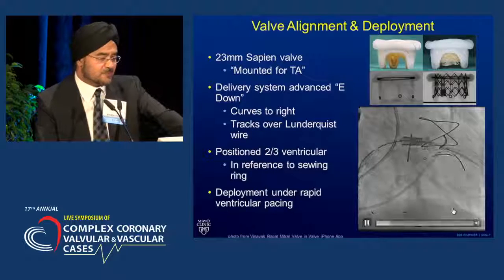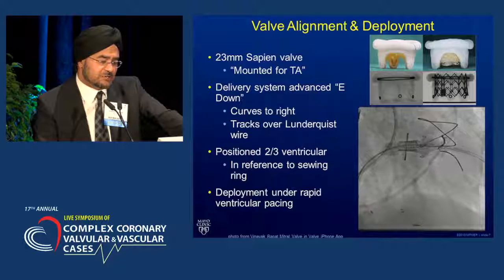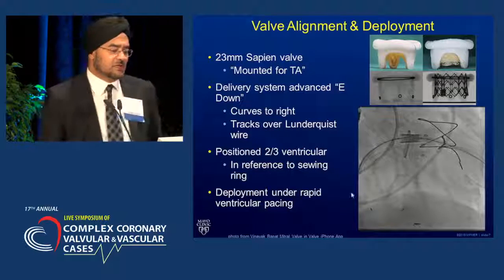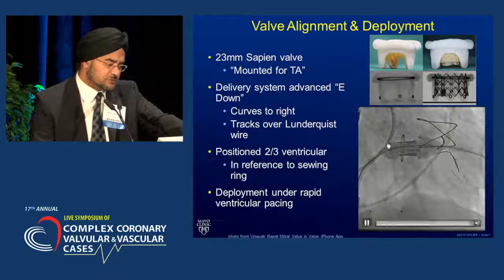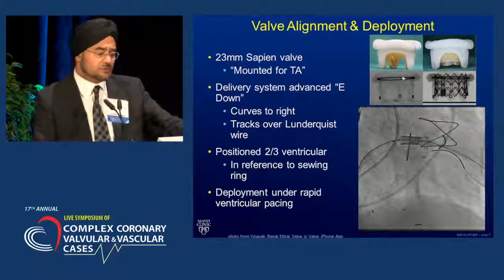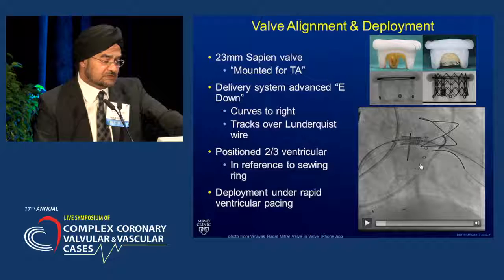This is transfemoral, transvenous — there's no apical stick. What we're doing here is putting an Edwards Sapien valve into the Hancock II. The Hancock is a 27-millimeter, and the internal diameter as we measured it was about 22 millimeters, so we felt a 23-millimeter Sapien would fit really nicely. Before somebody starts to do these interventions, you really have to understand the construction of these valves and the measurements. We take pains to get valves, handle them, look at them, talk to surgical colleagues, and bench test various valves inside them.